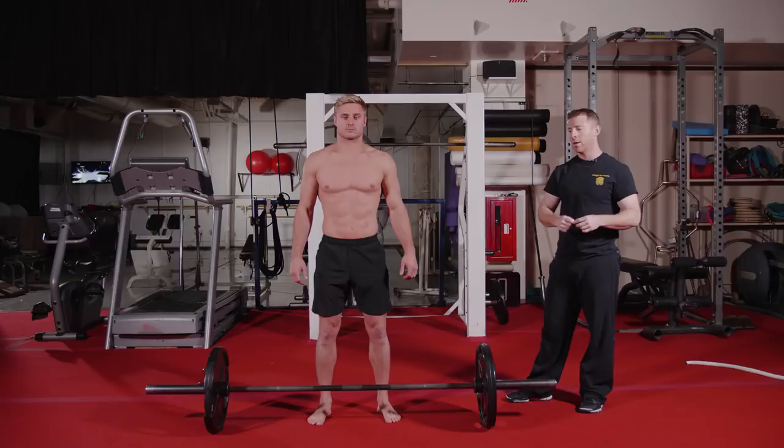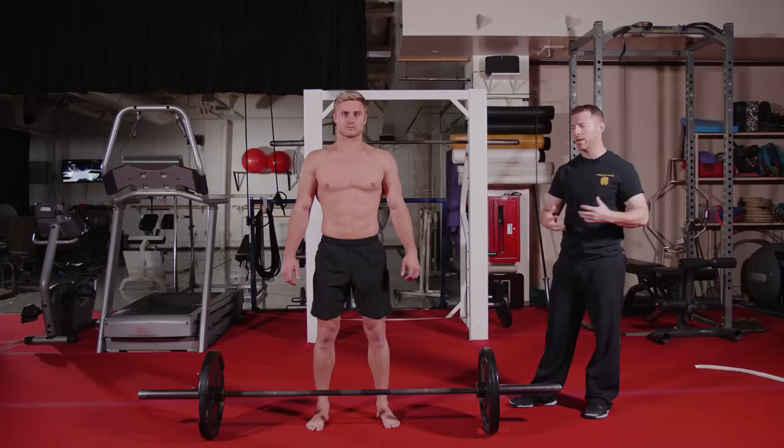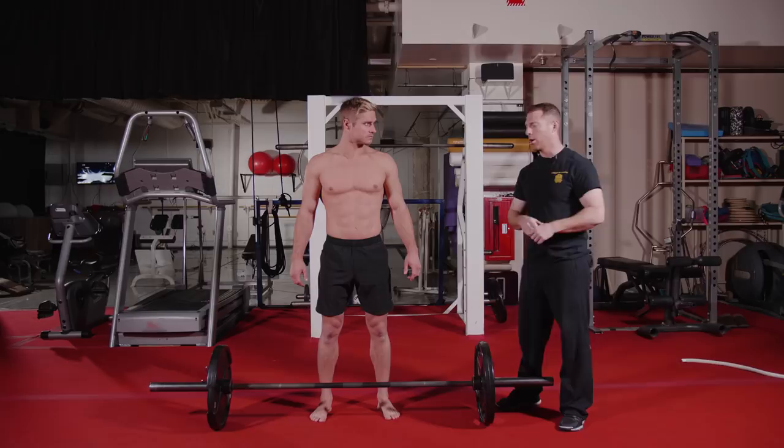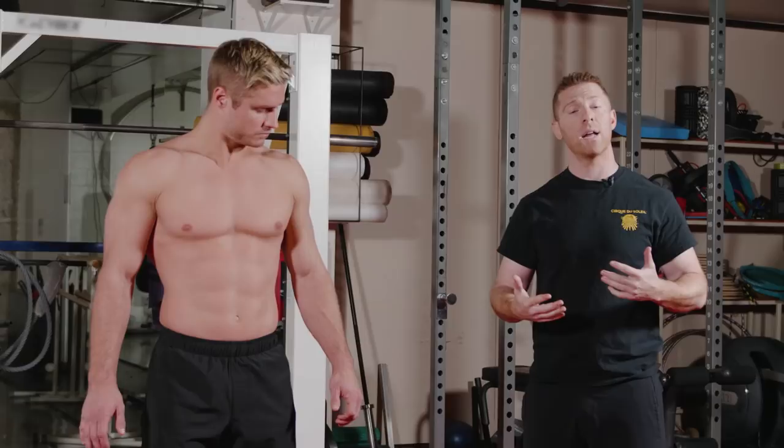Now we're going to move into the second portion of our strengthening. Now that we've finished the Turkish getups — which got his central nervous system activated — we're going to be doing a little more of the grunt work. We're going to superset two movements: front squats and L-sit pull-ups, which we'll be doing behind us. If you have the bar in front of you and feel confident enough, you may clean it up to position. If not, feel free to step it into a rack so you can just step underneath the bar.